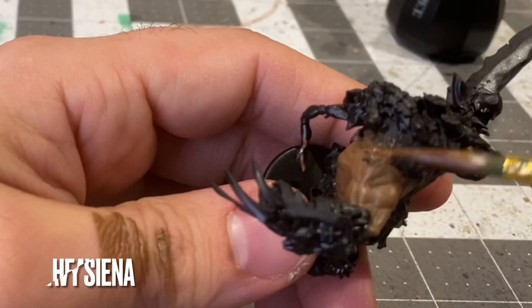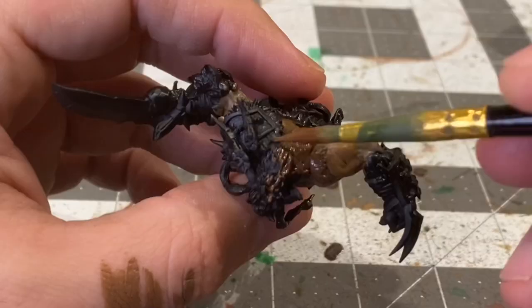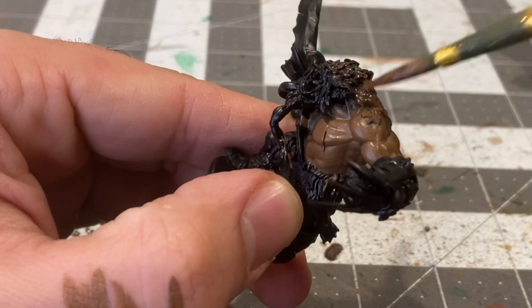Now, to delineate between the flesh and the fur, I'm going to be base coating the fur on his shoulders and head in heavy sienna.